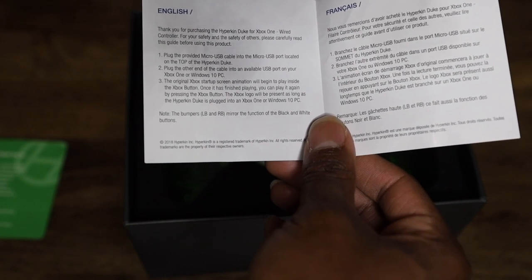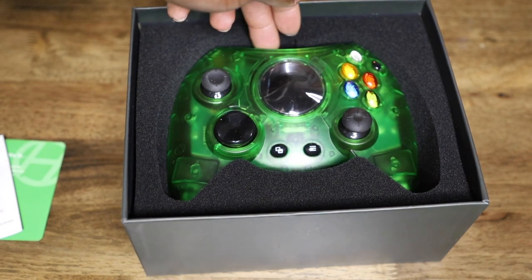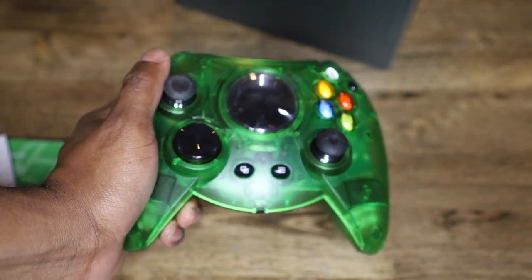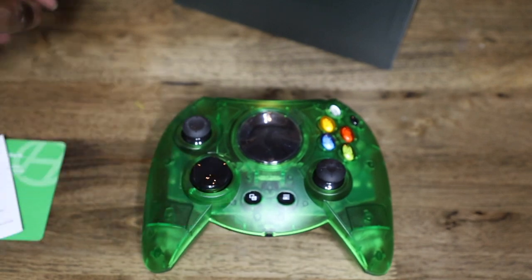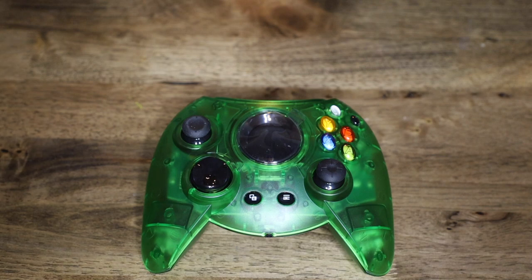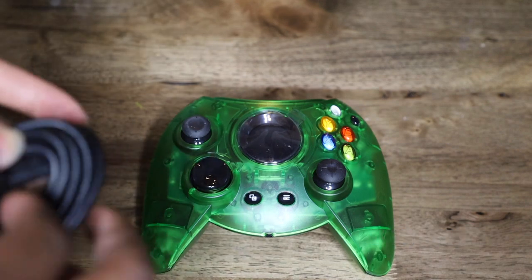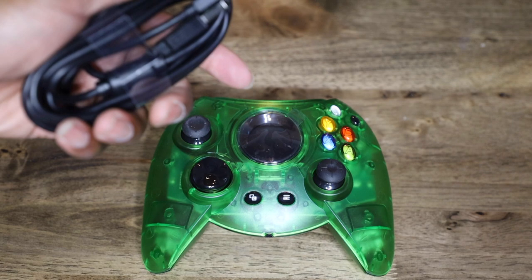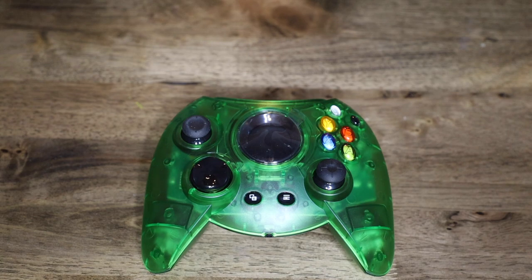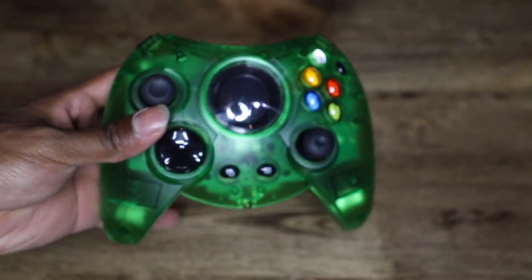The bumpers LB and RB mirror the functions of the black and white buttons, so the black and white buttons are basically just there for nostalgia purposes. Look at this — it's as big as my hands. You need to toss these things — these were weapons as kids back in the day. If you die in Halo you better watch out, these things are the size of your head. This is a USB controller, made just like the original.